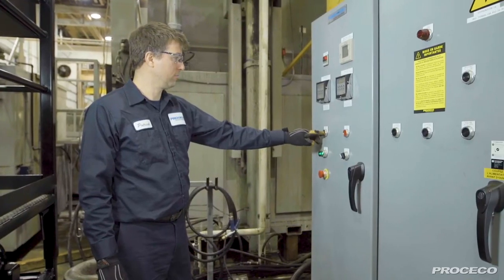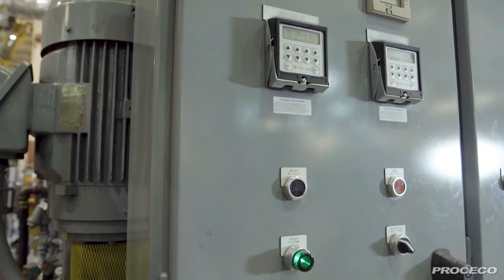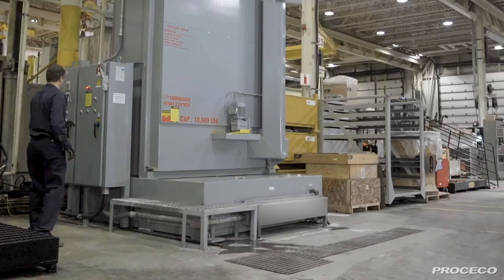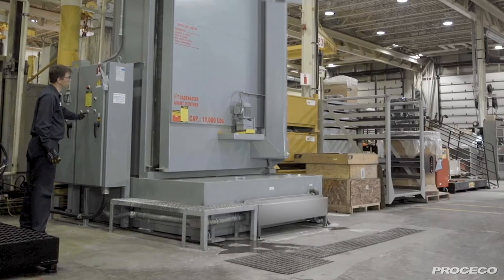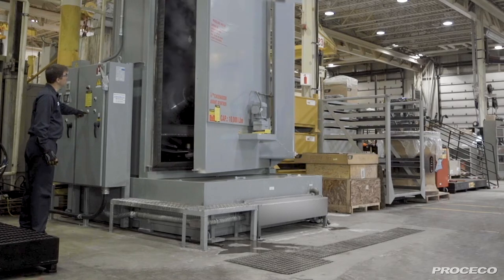The Proceco Typhoon HD is very easy to operate. The cleaning process parameters can be adjusted precisely with solution temperature controllers, cycle timers, and a 7-day heating timer. After a short cycle time, part surfaces are clean and dry within minutes.